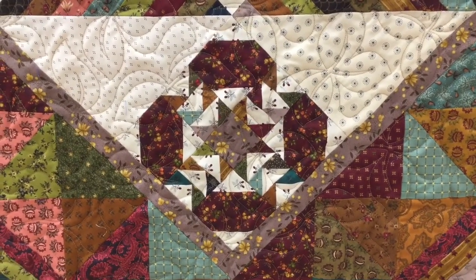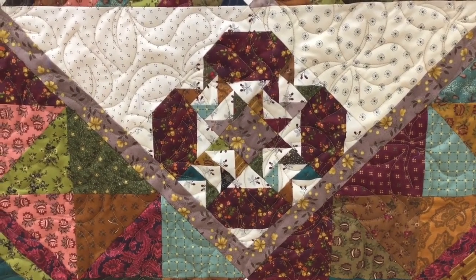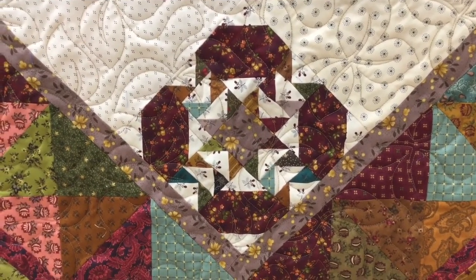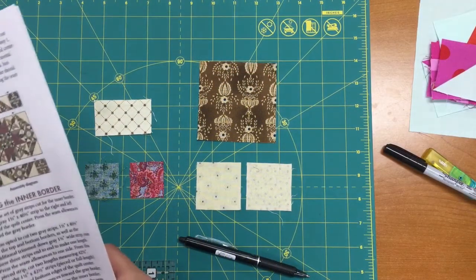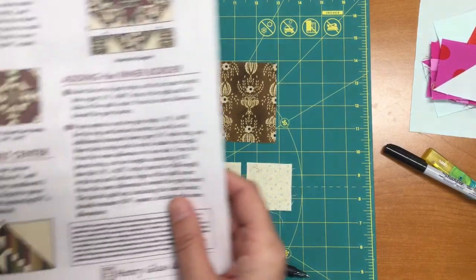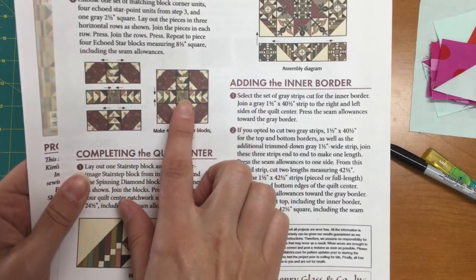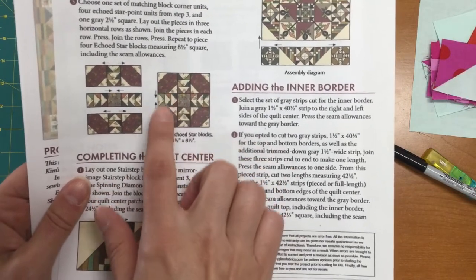Welcome to our instructional video on the Riverside Knoll Stitch Along, installment number four. This month you are going to make this block, and this video has my tips on how to make this go easier. For installment number four, you are making the Echo Star block. You're going to have it totally scrappy except for your center and the four fabrics out here in the corners.